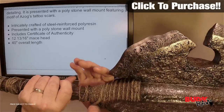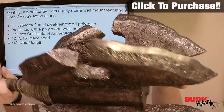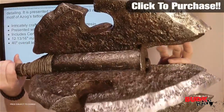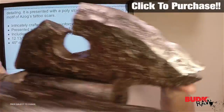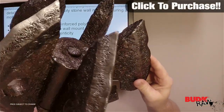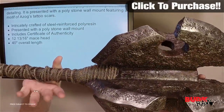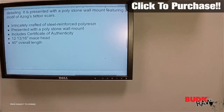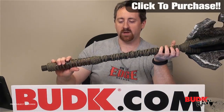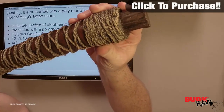It does also come with a polystone wall mount, which is not here with this piece, but I have seen the wall mount and it is just as beautiful as this piece is. There's just so much detail involved — it's really almost a breathtaking aspect to it, because of the time they went in to recreate this piece, which is really just amazing.